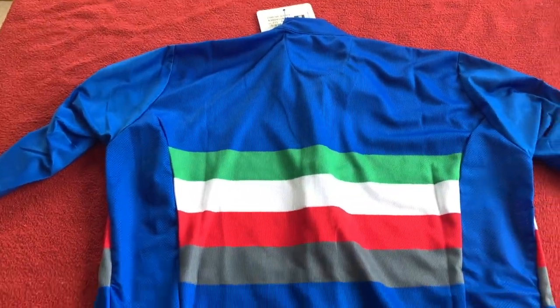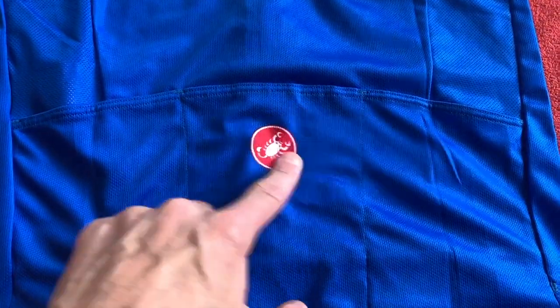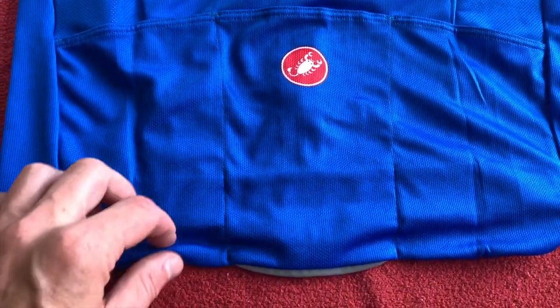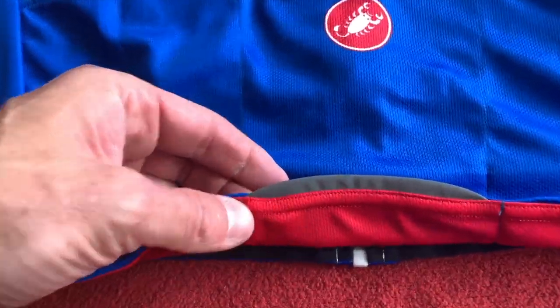We've got that nice panel here. The pocket that's printed — it's not stuck on. And as usual, we've got the little tiny reflective bit at the bottom there.